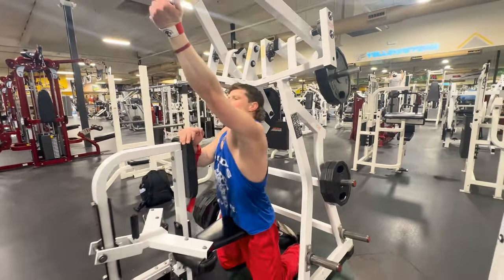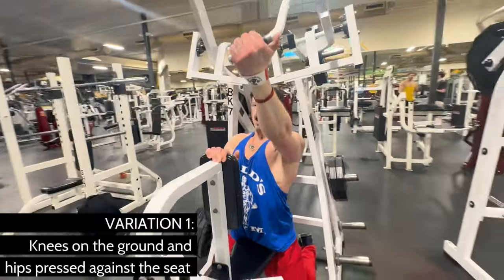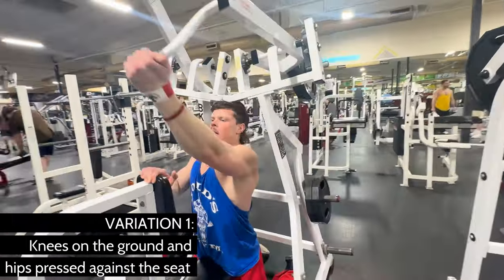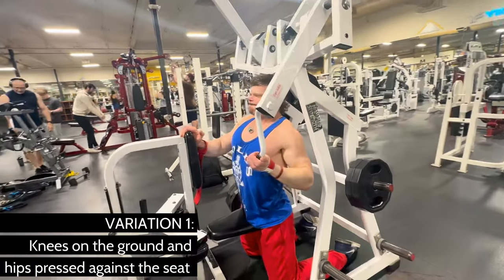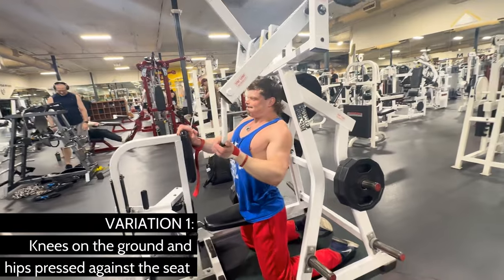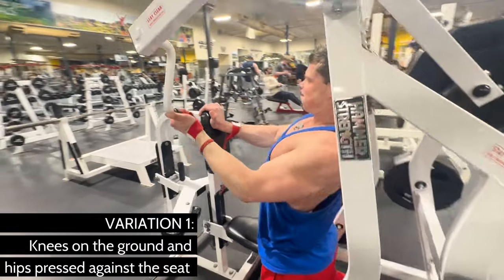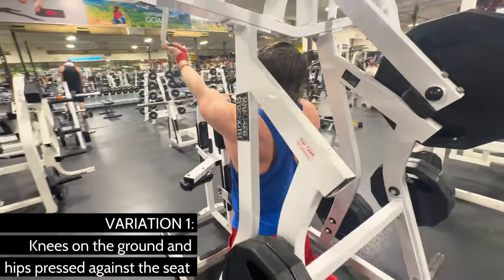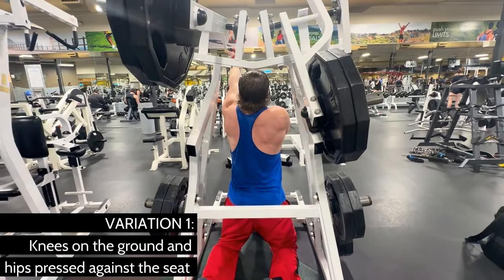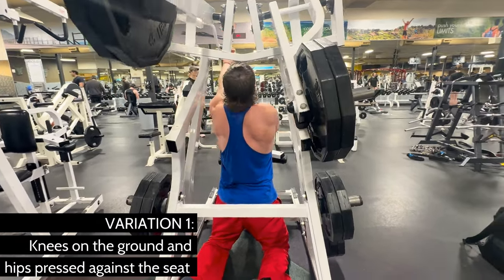For weight selection, pick a weight that you could really do for 12 reps if you had to, but use that same weight and only do 8 reps. Challenge yourself by making those reps nice and slow, especially on the eccentric portion. Your back is mostly fast twitch fibers — this is why we're doing it this way. They respond best to pulling heavy weight. Pull the weight down as hard as you want; that activates the fast twitch fibers. But make sure to go slow on the way up, and that'll hit everything else.